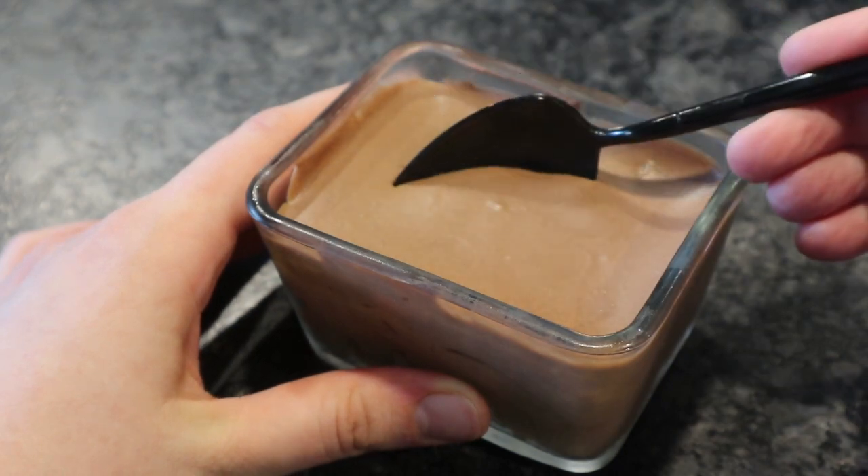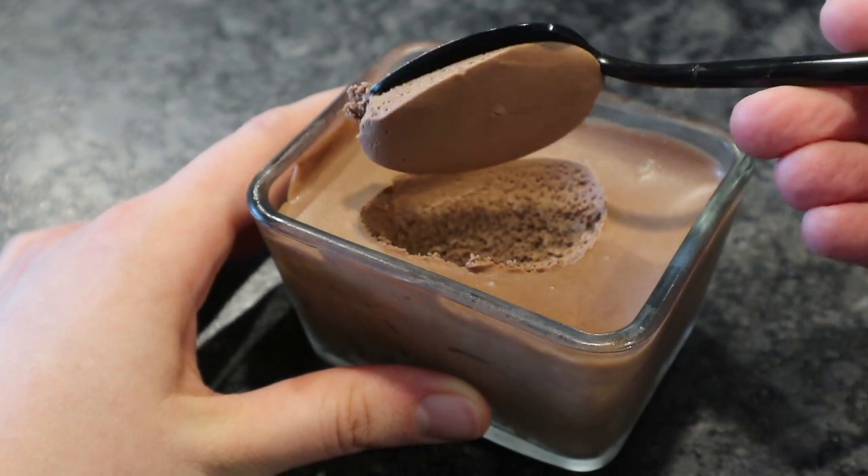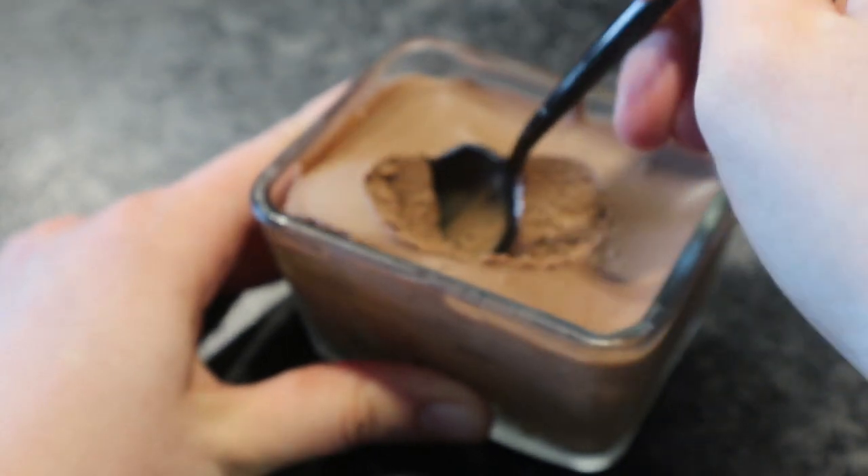I'm going to show you how to make a nice creamy and fluffy chocolate mousse. It's without any raw eggs, so you can eat it even if you're pregnant or if you have kids.